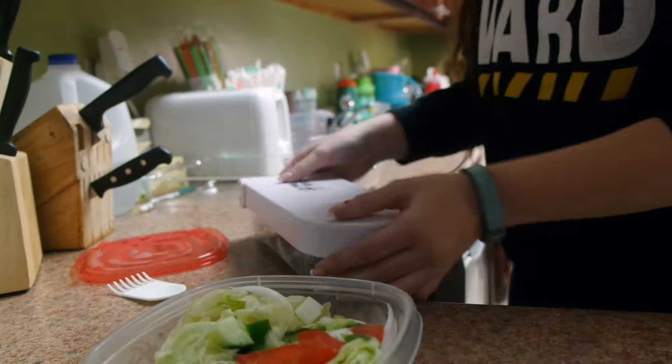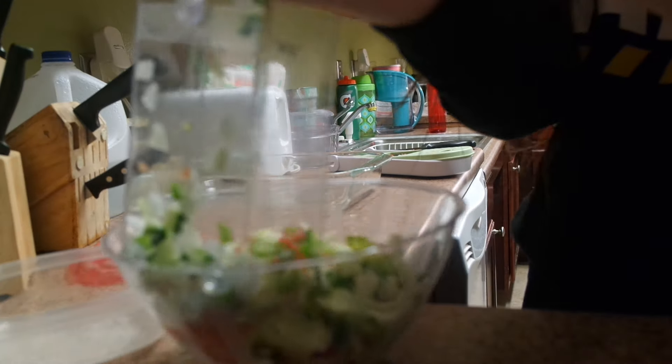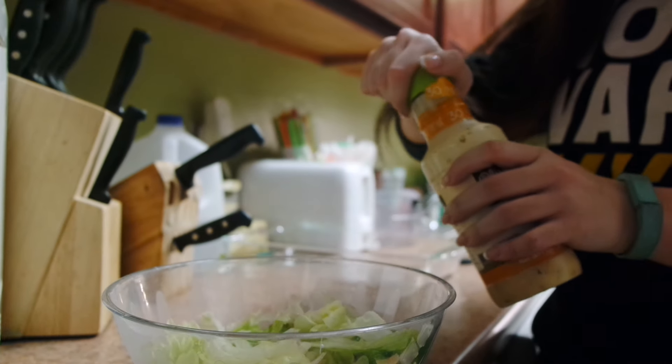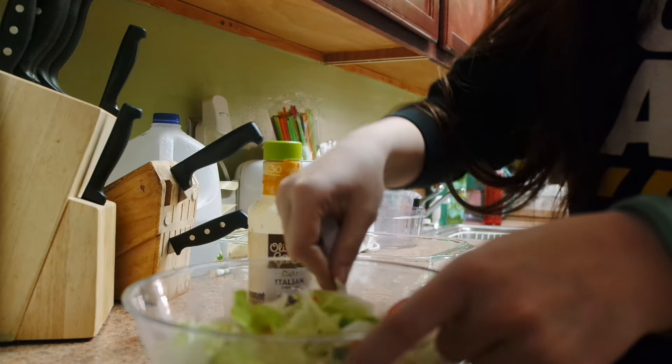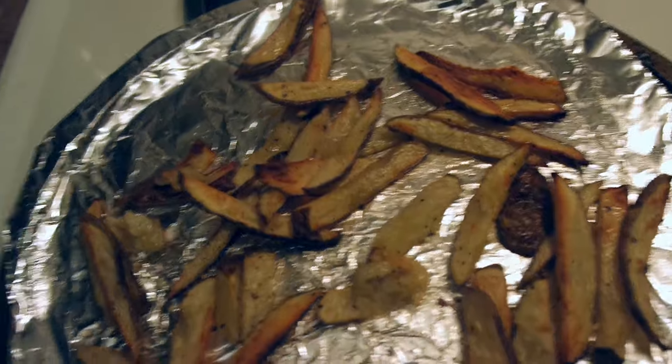The tomatoes do squirt the juice out if you use that chopper. Then I'm just pouring it all onto the lettuce. For the dressing I use the Olive Garden light salad dressing — you can get it at most grocery stores. I just mix it all up.